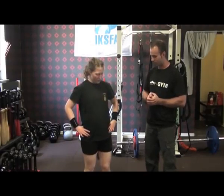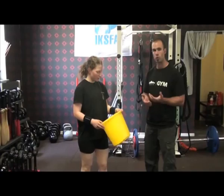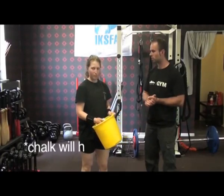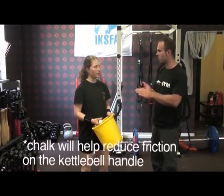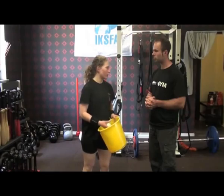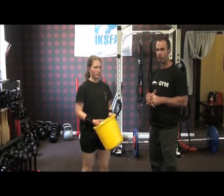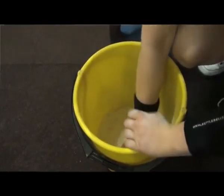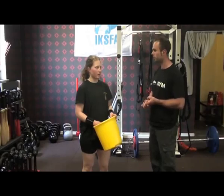First, make sure you have some magnesium — chalk. It will reduce the friction of the kettlebell rubbing against your hands and reduce sweat. If you use it, you won't sweat as much, and that will obviously give you more grip as you're doing that longer time set. Chalk is the most important thing for me.